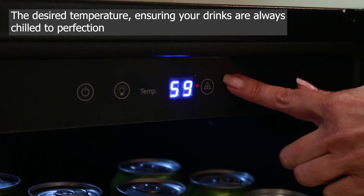The adjustable shelves allow you to customize the interior layout according to your needs. The intuitive digital temperature control panel lets you easily set and maintain the desired temperature, ensuring your drinks are always chilled to perfection. One of the standout features is its efficient cooling system, which quickly brings down the temperature and maintains it consistently.